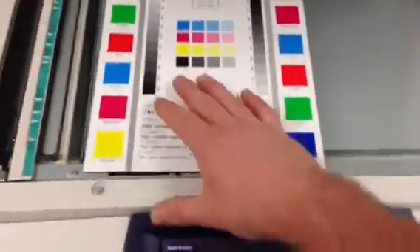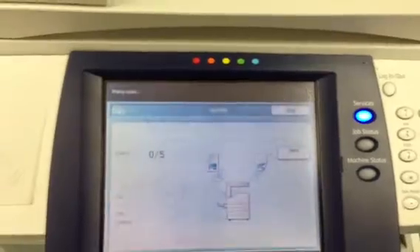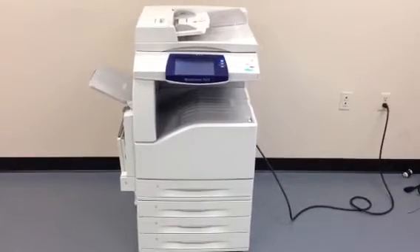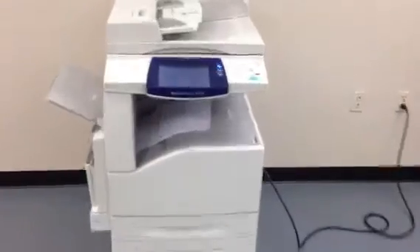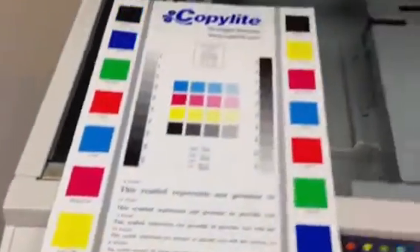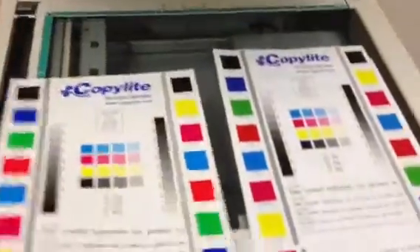And now we're going to run some tests. Here we have a color test chart — we're going to run some color copies to see what the quality is like. There's our color test chart and our color copies. As you can see, we've got a very nice color image on this machine.